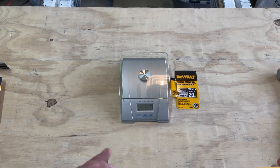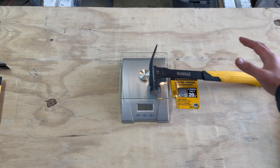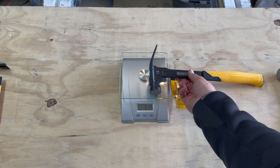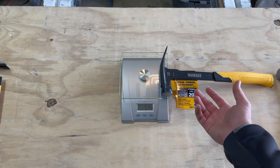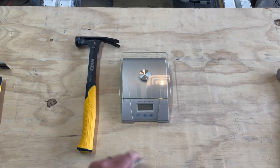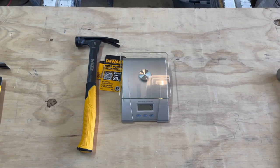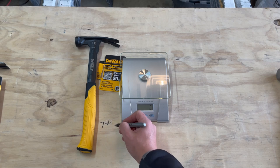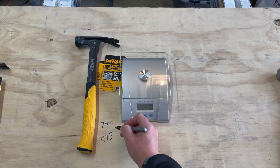Let's get the hammer head weight by laying it to the side. We're showing about 517 grams — 515 grams thereabouts. So to summarize: the 12-ounce hammer is about 740 grams overall and the hammer head is about 515 grams.